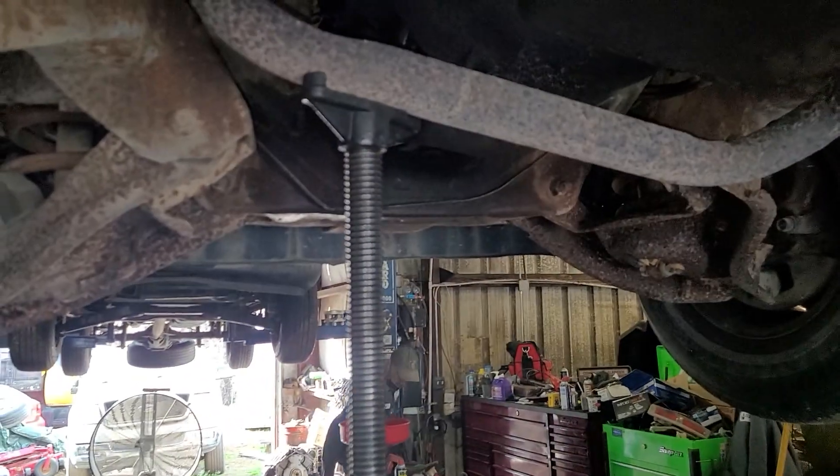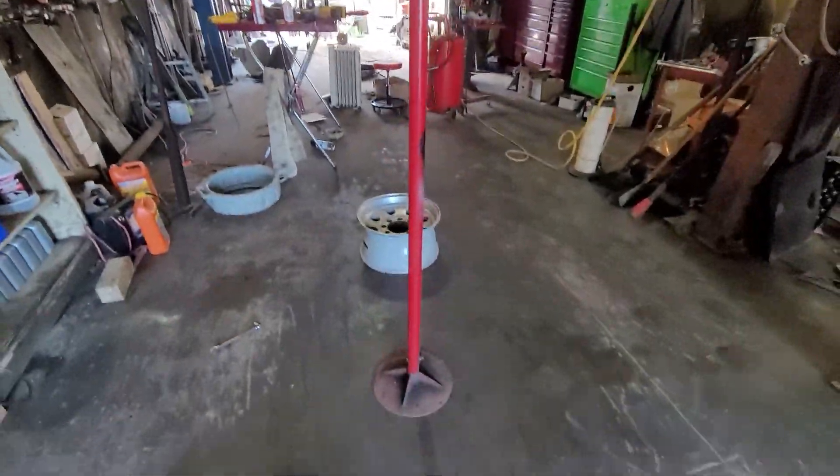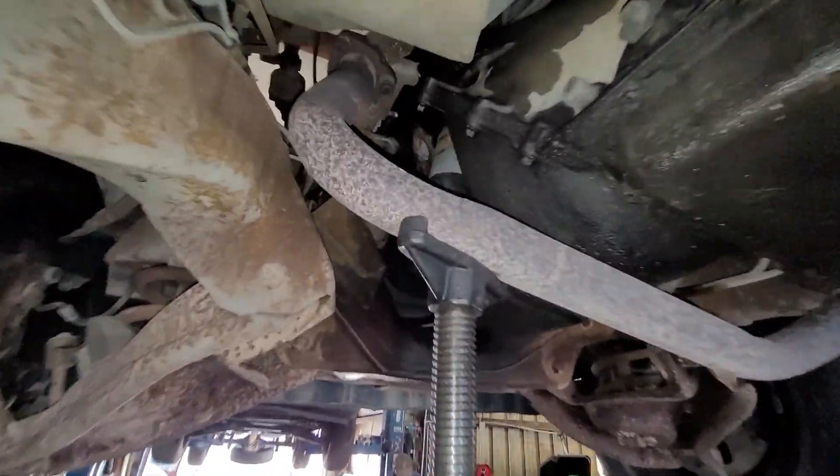Hey everyone. When working underneath the vehicle and you have to jack the motor up, you got to put a pole jack underneath it and unload it somehow. You're basically going to take a lot of weight off the vehicle like this. Here I have a pole jack and I'm jacking the motor up because I'm changing a freeze plug. See, the weight of the motor is off the frame right there.